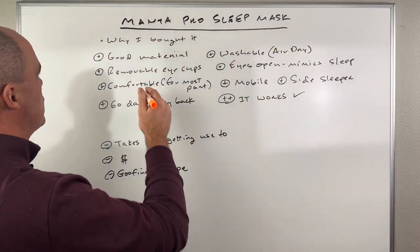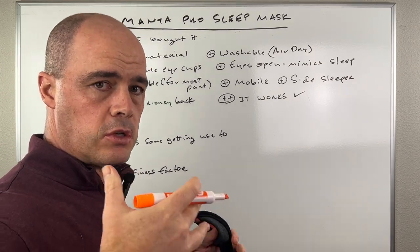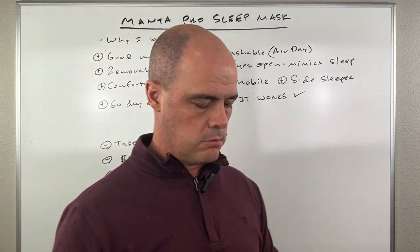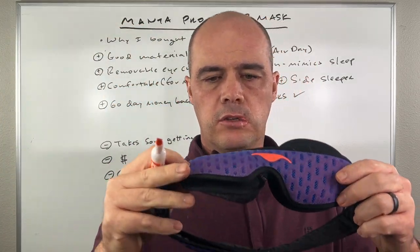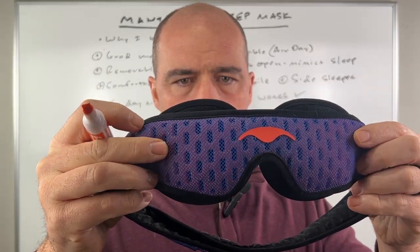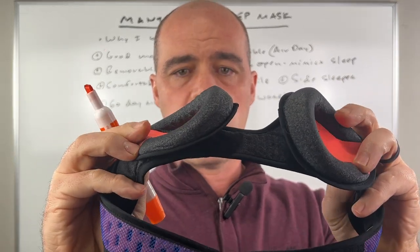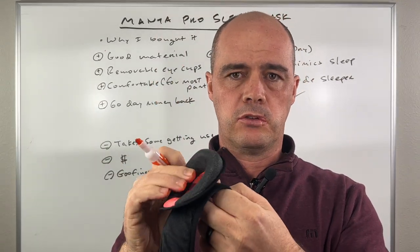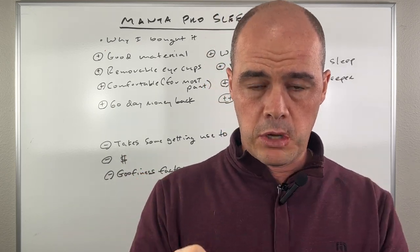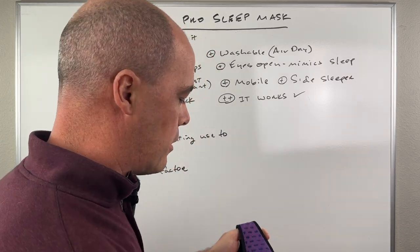So let me give you the pros and then I'll give you some cons. First of all, I think it's really good material. The mask has a very breathable material — you can see the eye cups here. These eye cups are removable; they hook on with velcro. It's a very breathable material and it cleans easily, so I do like that a lot.